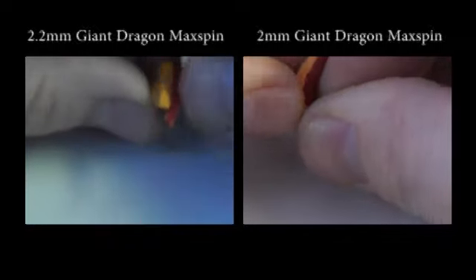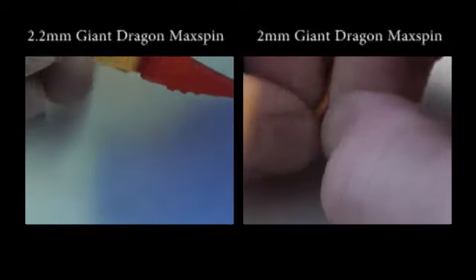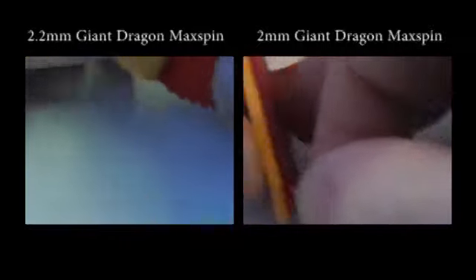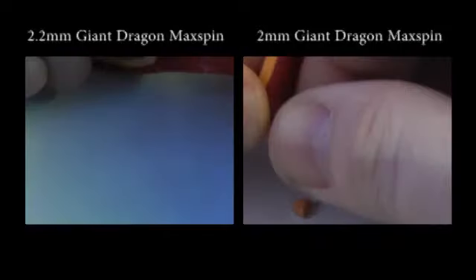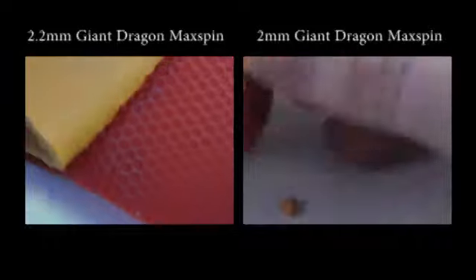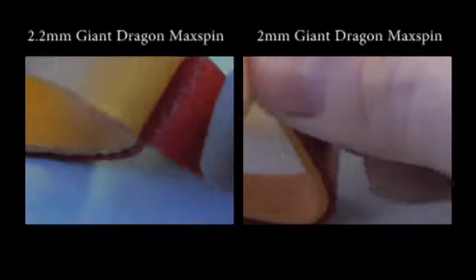Using a couple of off-cuts of each rubber I'd kept when I made the bat up for human testing, I tried to separate the rubber from the sponge by peeling it back. With the 2.2mm version — the one with the bubbles — the rubber peels back easily. However, with the 2mm version, the rubber is stuck on much more firmly to the sponge, and I end up tearing bits of the rubber and sponge off together. The 2mm sponge had definitely been stuck better to the top sheet than the 2.2mm version. Could this be a quality control issue?